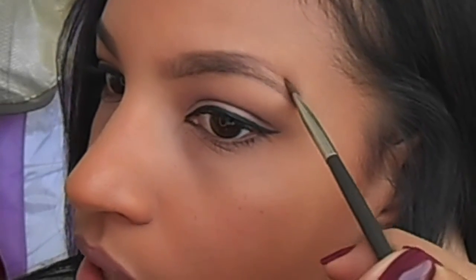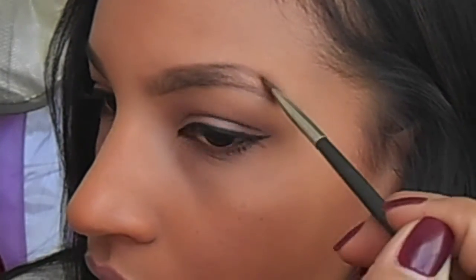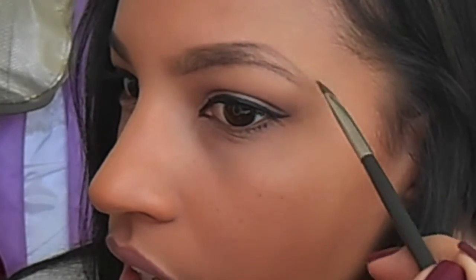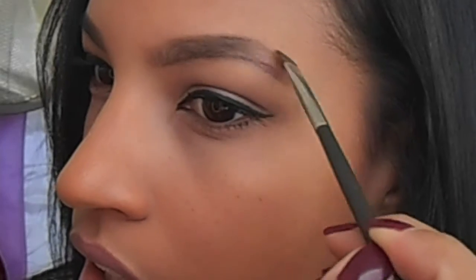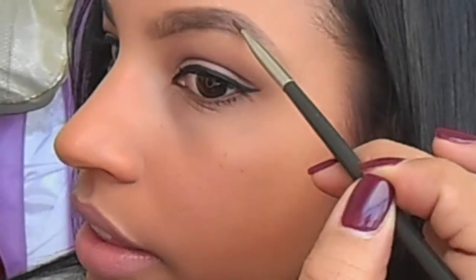I round out the shape and then fill in any gaps. At the tail, you want the point to come thinner as it goes down. Then I go in and fill all the bare areas with light pencil strokes and blend the hair upward so it covers that area naturally.